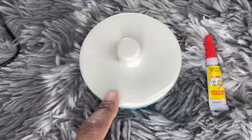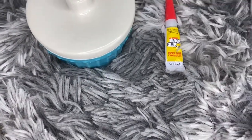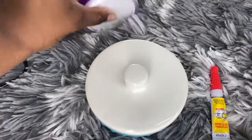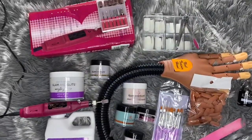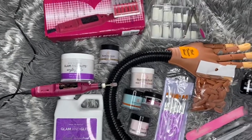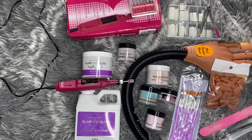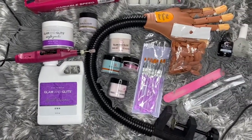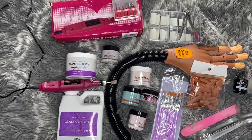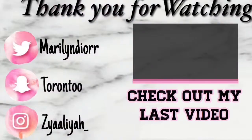Y'all need to jump on this nail kit. This nail train is moving — don't get left behind, because baby, I am on it. Y'all better hop aboard and grab your stuff. I just want to say thank you guys for watching. And if you like watching nail journeys, unboxing, and just doing nails together — if you're a beginner like me — go ahead and hit that subscribe button, hit the notification button so you don't miss when I post another video. Hop aboard on this nail train, because we are moving.